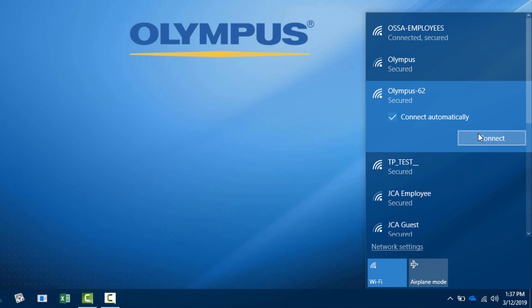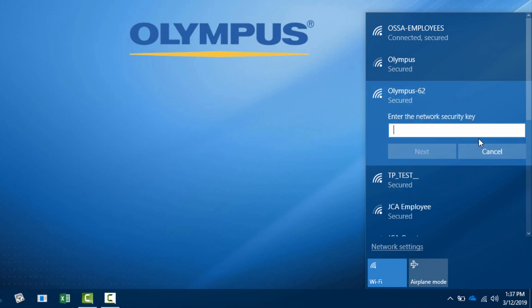If you click the access point and then click Connect, you can then enter the password shown on the display of the 38LINK. In this case, it is OLY-1494.